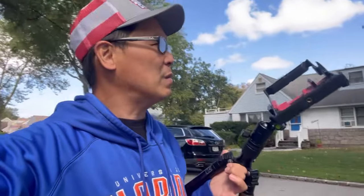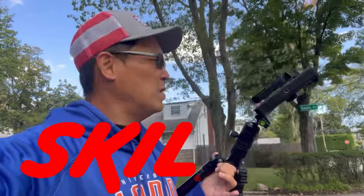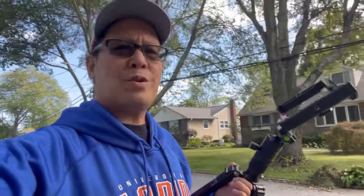Everybody's going electric anyway, so I found a Skil — S-K-I-L — for her. She didn't want to pay more than $400, and it was self-propelled. I've heard Skil is supposed to be kind of okay. Anyway, it came to her house and I volunteered to help her put it together — it shouldn't take too long, so I'm going to show you guys in time-lapse.